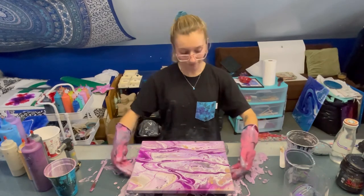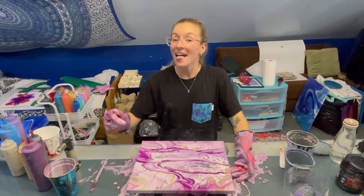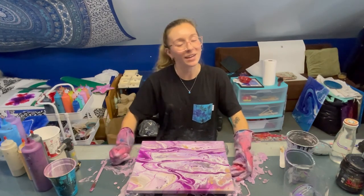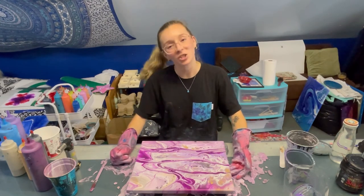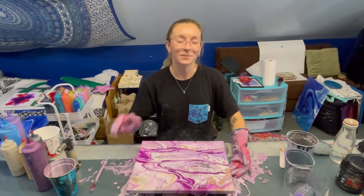Let me know what you think of this one in the comments. Thank you so much for watching. I'll add a photo of this dry at the end of the video. Please like, share, and comment — it helps me so much. I really appreciate your support. Thank you, bye.